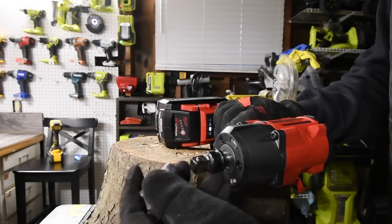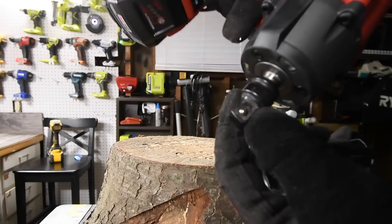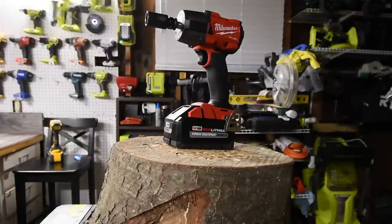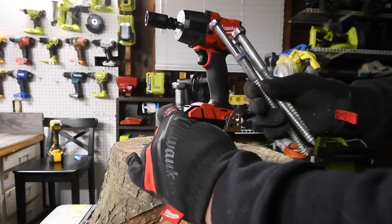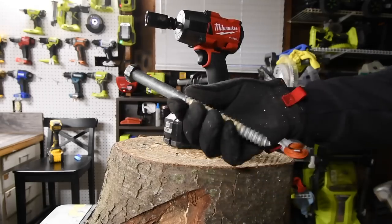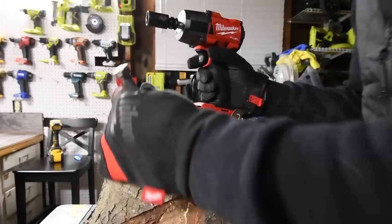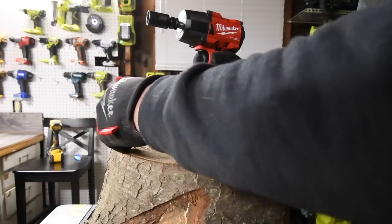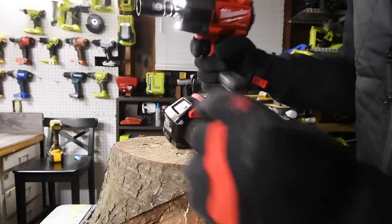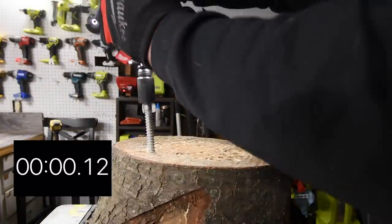I have a three-eighths adapter — that's a ball detent right there. What we are going to test is a four-inch, a six-inch, an eight-inch, a ten-inch, and a five-eighths by eight-inch lag bolt. We'll do them all on this ring right here. It is on speed three.